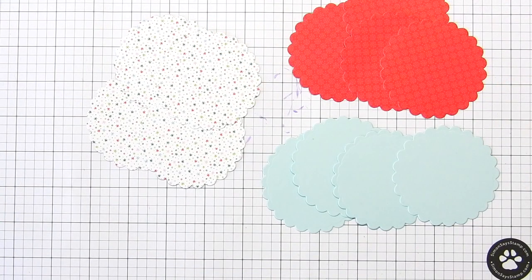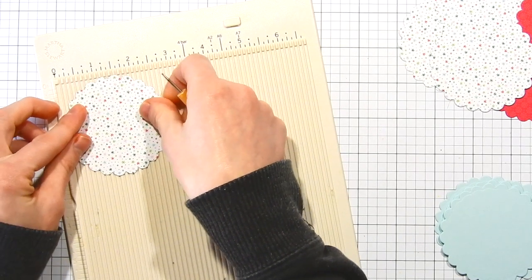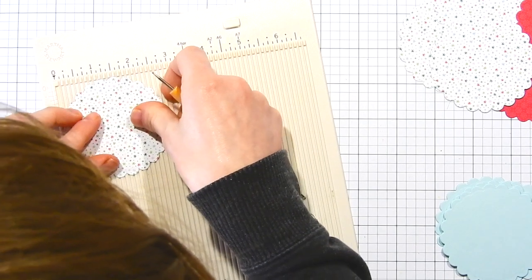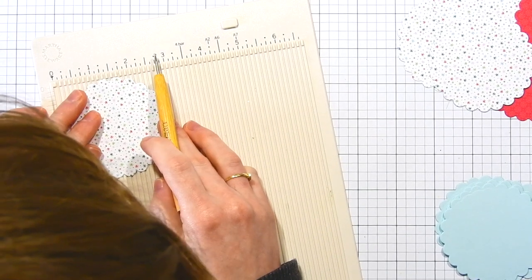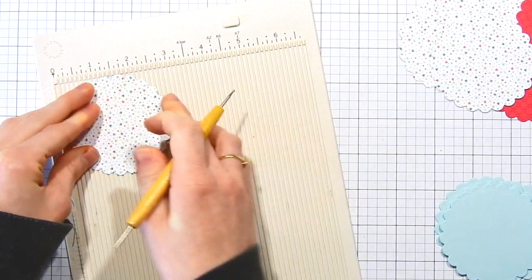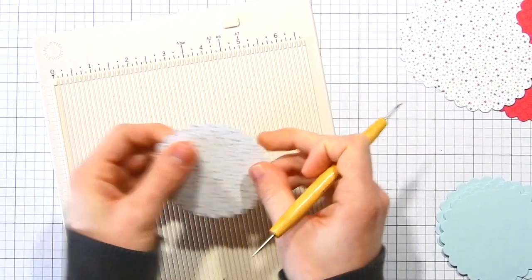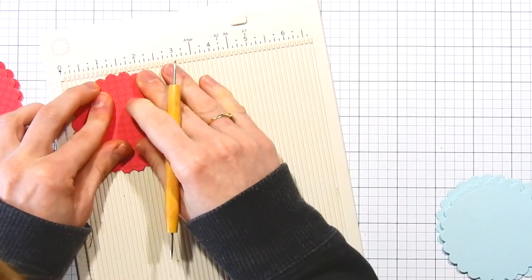Once I have all my pieces die cut, I've got my collection of little scalloped circles. I'm going to now go ahead and start scoring these to create the folds I'll need to build my ornament. For the scoring, I'm using my Martha Stewart mini scoreboard and a little stylus, but you can use any type of stylus that you want. I'm going to line this up onto my scoring board and make sure I get the score line to go right between two scallops, so it will fold nicely and evenly and those scallops will line up perfectly.